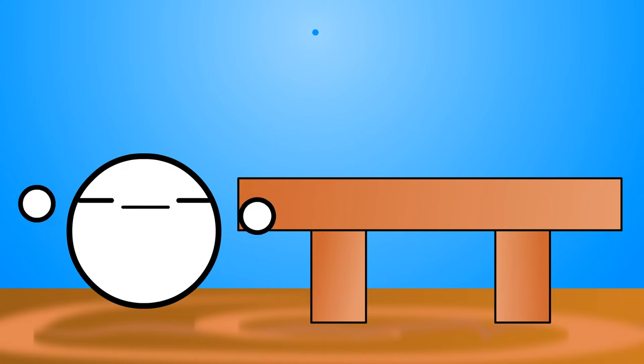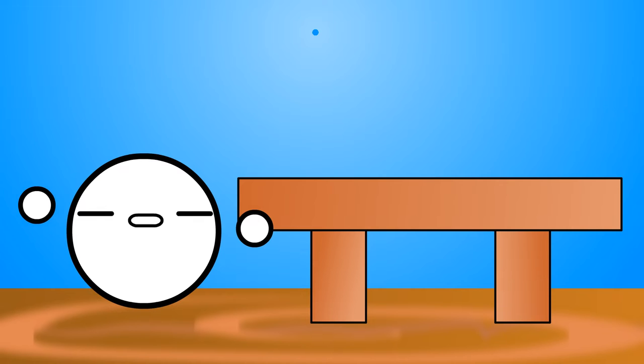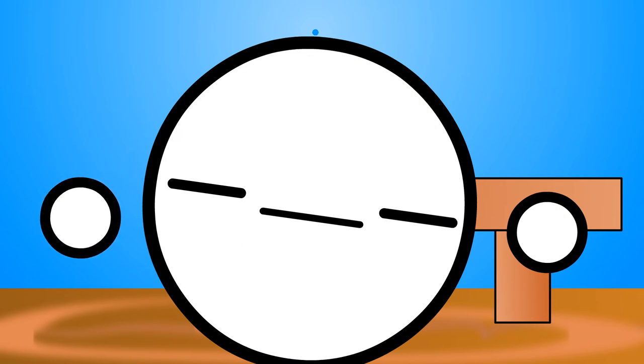Table On, apply directly to the forehead. Table On, apply directly to the forehead. What does Table On do? It allows you to face test with ease by gluing your head to the table.